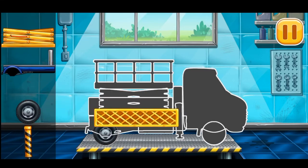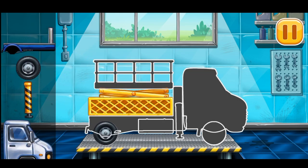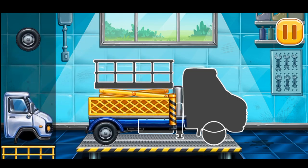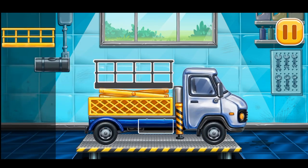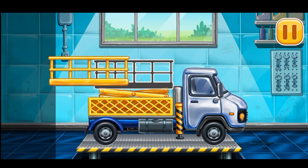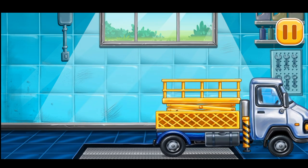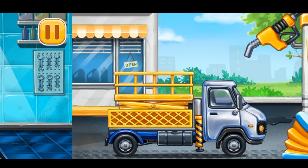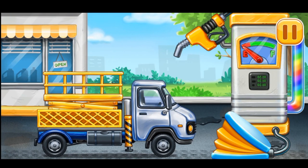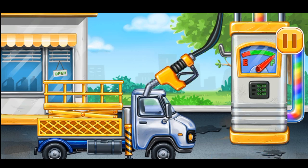Bucket lift. Keep it up. First we have to fill it. Bucket lift. Press the pump. Amazing!